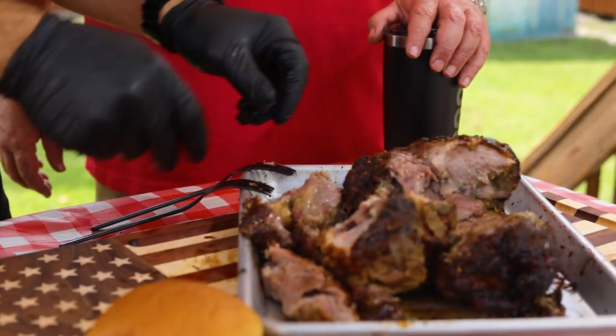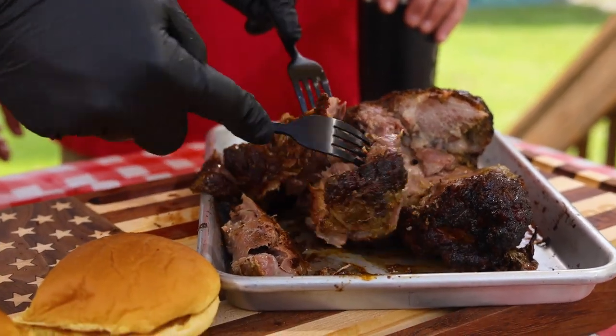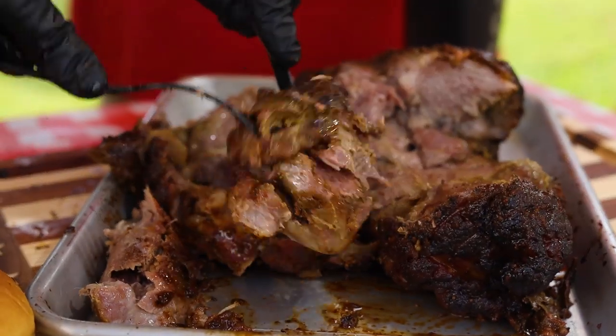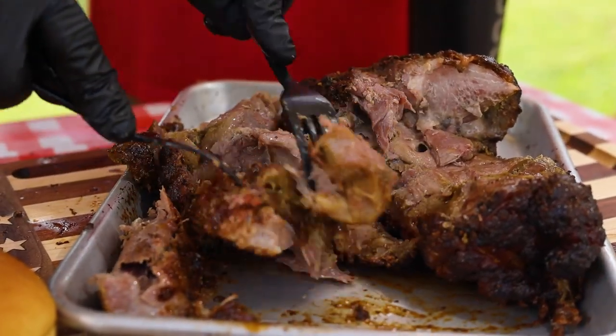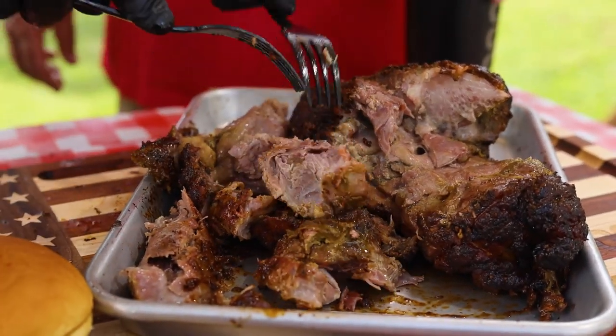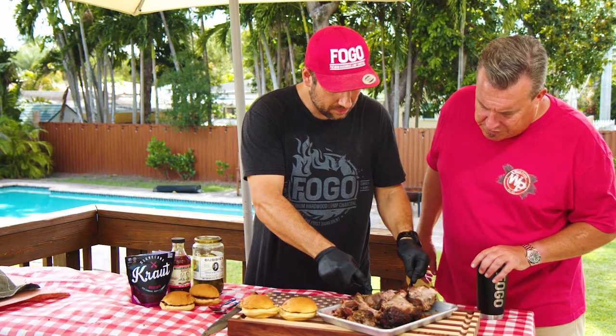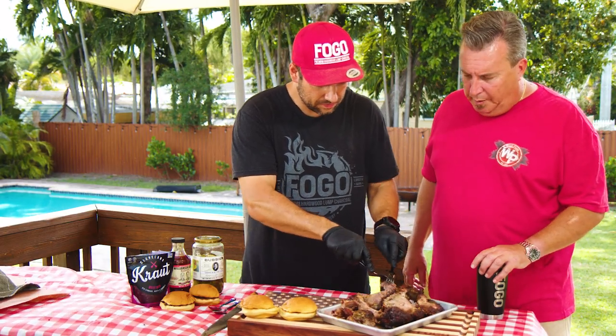It's not super, super crazy tender, but it's pulling apart. It smells nice - it actually smells like regular pork. And this is wild boar, yeah.